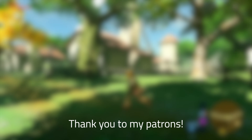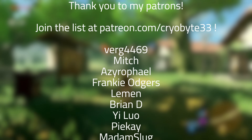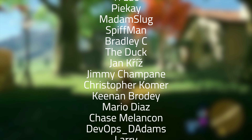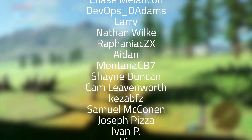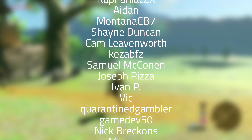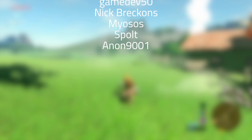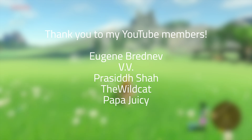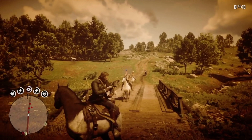Thank you to my patrons for allowing me to test out cool content that I've always wanted to try: Verge4469, Mitch, A0Fail, Frankie Odgers, Lemon, Brian D, Yi Luo, Pi K, Madam Slug, Spiffman, Bradley C, The Duck, Jean Clich, Jimmy Champagne, Christopher Comer, Keenan Brody, Mario Diaz, Chase Mellencon, DevOps D Adams, Larry, Nathan Wilkie, Rafaniak ZX, Aiden, Montana CB7, Shane Duncan, Cam Leavenworth, KazabFZ, Samuel Makonnen, Joseph Pizza, Ivan P, Vic, Quarantined Gambler, Gamedev50, Nick Breckens, Miosos, Spolt, and Anan9001. And thank you to my YouTube members Eugene Brednev, VV, Prashid Shah, TheWildcat, and Papa Juicy. Lastly, thank you to Didier Vink and Benjamin Spence for donating with a super thanks. Thank you all for watching and have a great day!